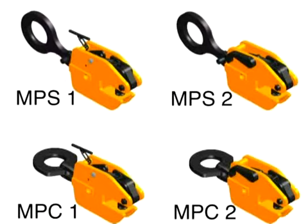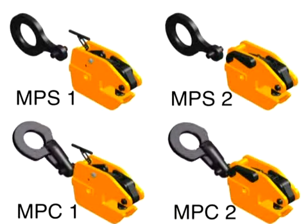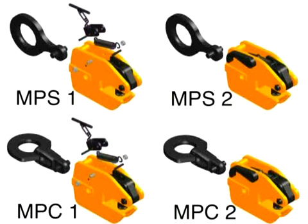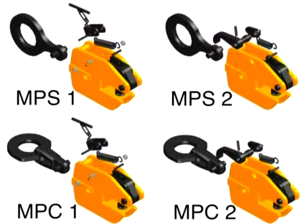Rigid lifting shackle like in model MPS, or pivoting lifting shackle like in model MPC. Lock closed feature like in the models MPS1 and MPC1, or lock open, lock closed feature like in the models MPS2 and MPC2.